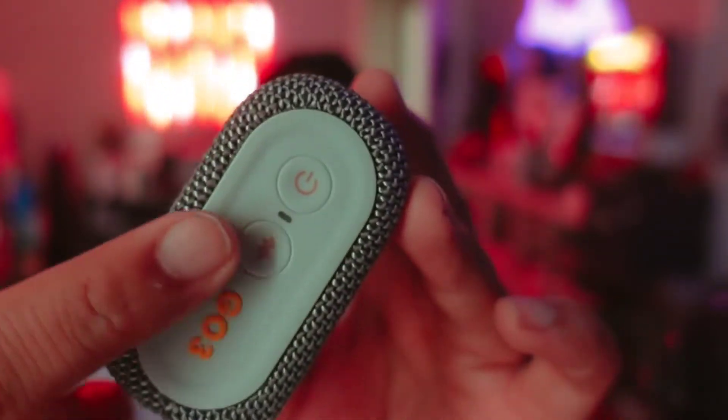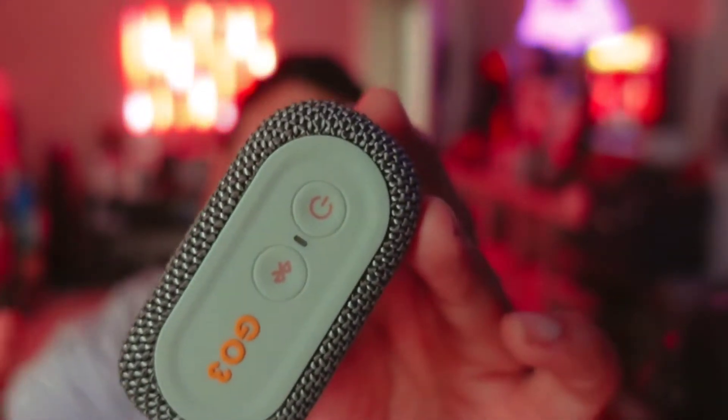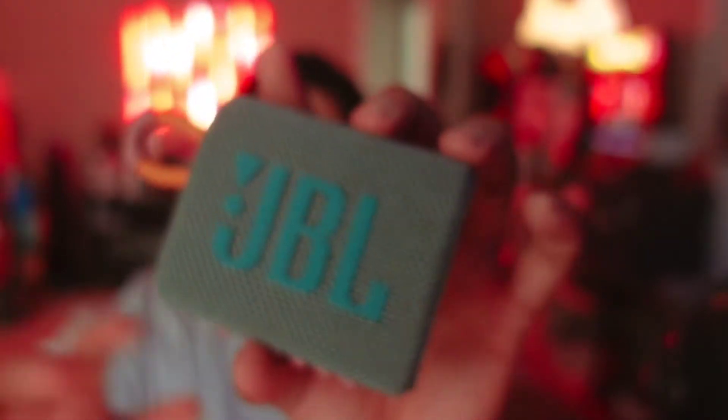This will start blinking white to let you know that it's in pairing mode. Then you just go to the device that you want to connect it to, and connect it from there.